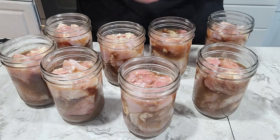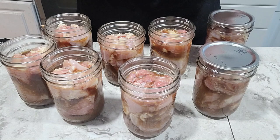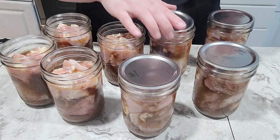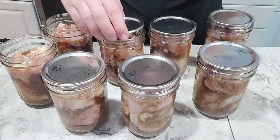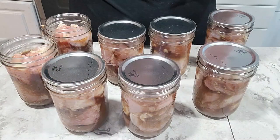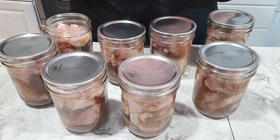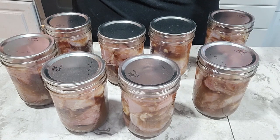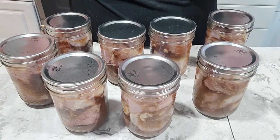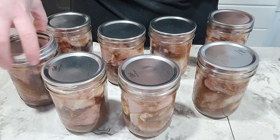When I'm pressure canning I no longer simmer my lids — I just make sure I have clean lids. I do still simmer my lids when water bathing. I'm still using some Ball lids to use up. As long as I use my band tightening tool to tighten my bands, I generally don't have problems with them sealing. But if you've had issues with Ball lids, a couple of other brands I've been buying are Forjars and Superb — those are known to be really dependable and a little better than Ball lids are now. I buy them from Azure Standard because they have really good prices and you can buy in bulk.